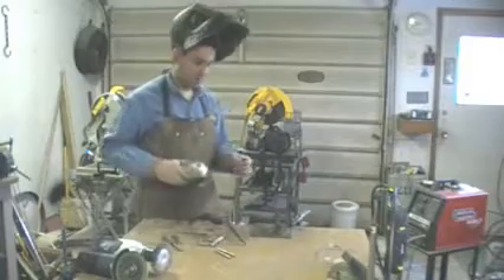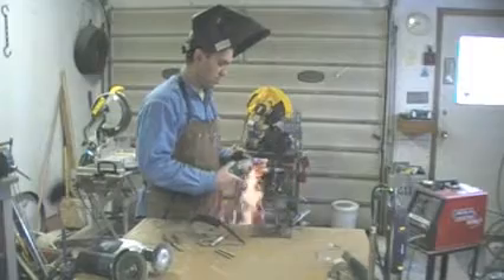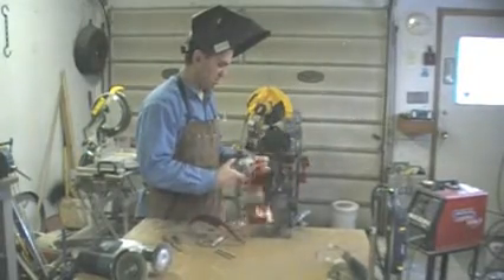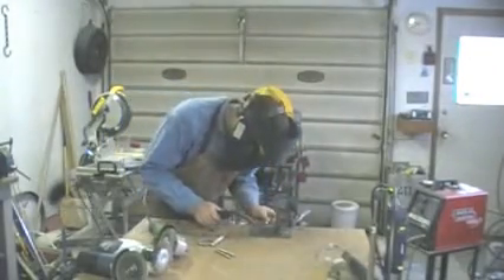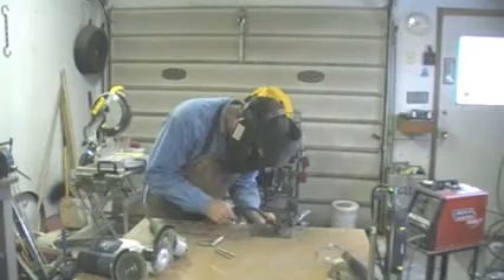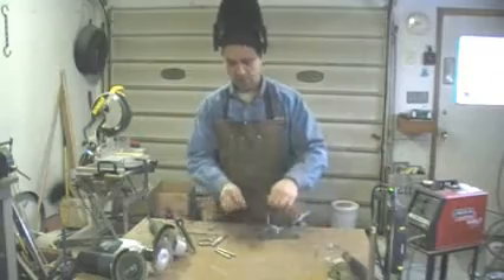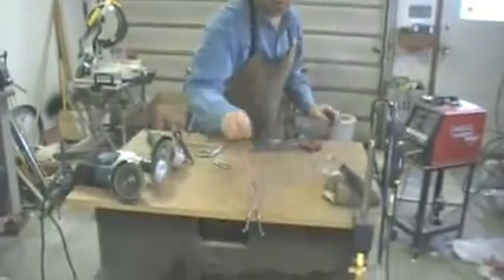I'm going to grind them out a little bit just until they fit. Like so. There we go — the little fellow is going to sit.